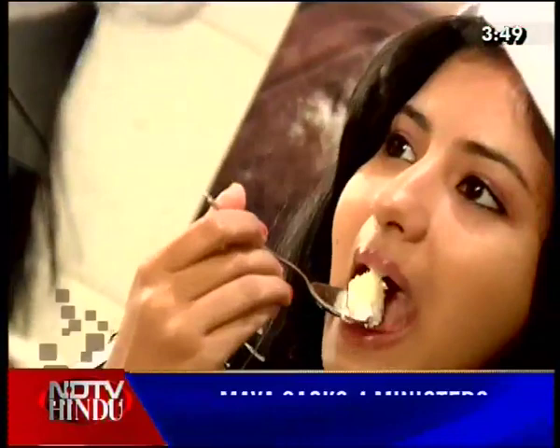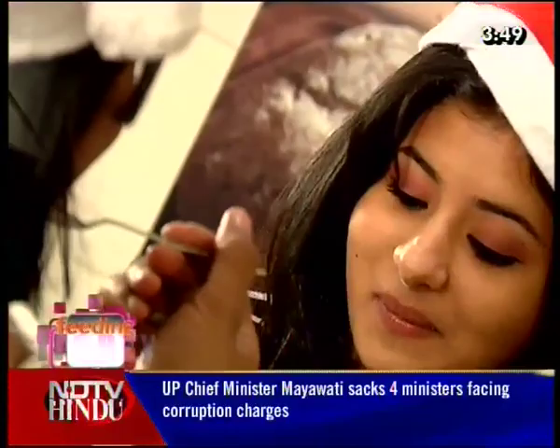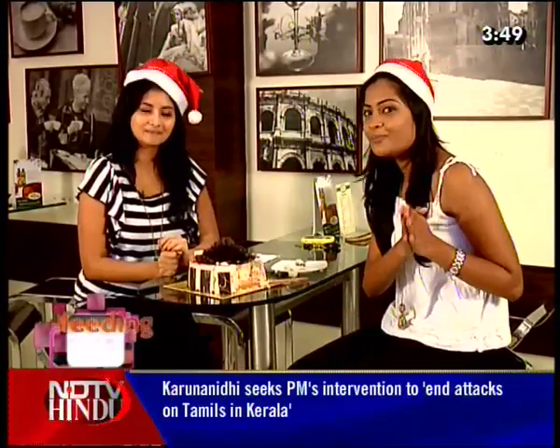The Strawberry Fantasy cake prepared by French Loaf's Chef Boo Page was really enjoyed by Reshmi — it was very soft with a mouth-watering strawberry flavor, and the dark chocolate garnishing was superb. Viewers, this Christmas, enjoy your French Loaf Strawberry Fantasy Cakes. Wishing you lots of fun and a very memorable Christmas — Merry Christmas to all of you!